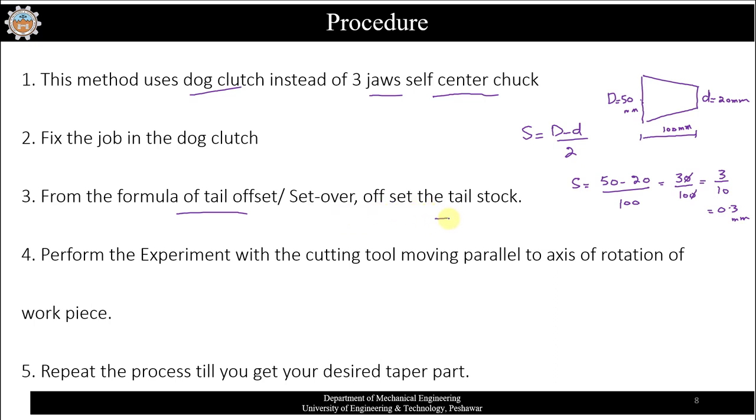Wait — correcting the example: S = (50 − 20) / 100 = 30/100 = 0.3 mm. So you will move the tail stock by 0.3 mm. Once the tail stock is set by 0.3 mm, the axis of the workpiece shifts. Then perform the experiment with the cutting tool moving parallel to the axis of rotation of the workpiece, repeating until you achieve your desired dimensions.